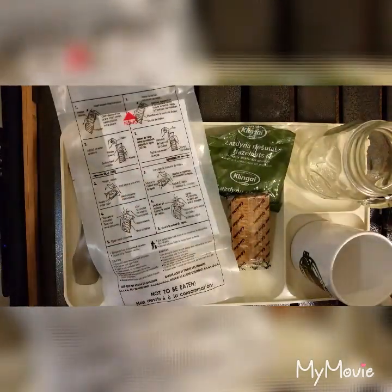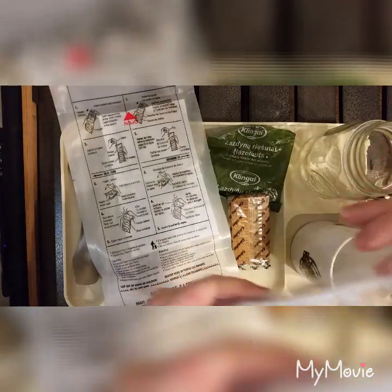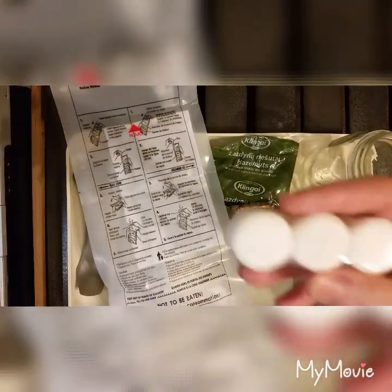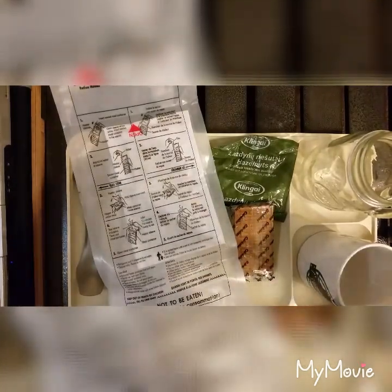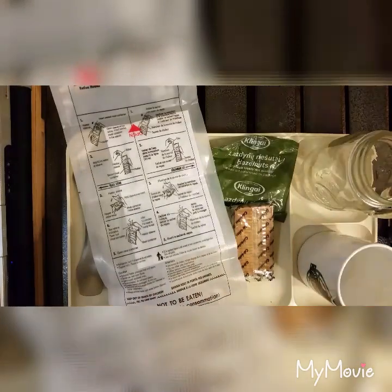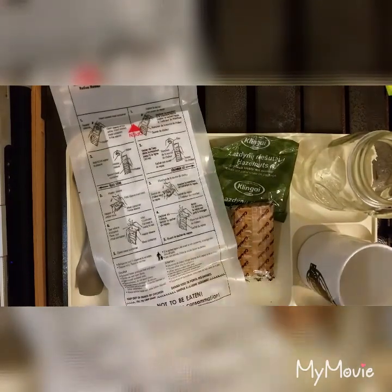Now I am going to open up the accessory packs, which are in zip lock bags — very handy. I have the spoon which I will not be using because I will be using the ForanMRE.com spork. And my fuel tablets just went to escape, but I have these fuel tablets. I have the refreshing towel — lemon scent. And a box of blue tip matches. You can never have too many matches, of course I will not be using them today.